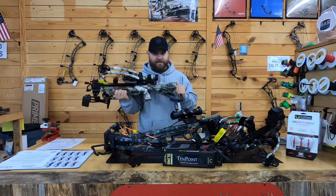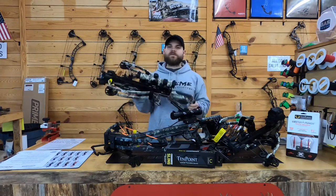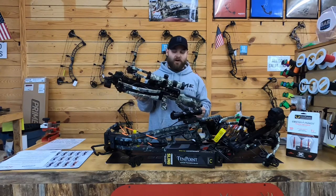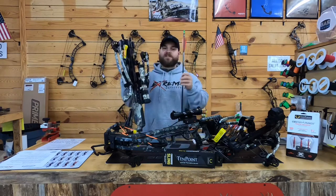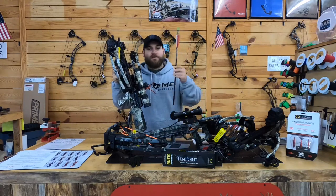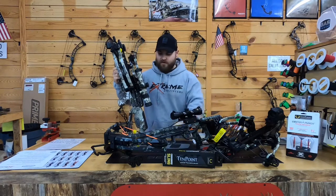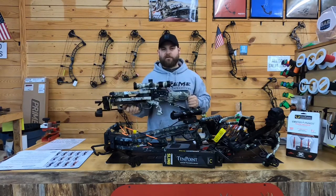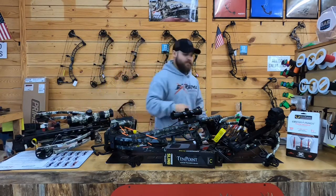Next we're going to go over the Havoc RS 440. This mac daddy is 26 and a half inches chassis — ultra ultra comfortable for anyone hunting out of a saddle, tree stand, or ground blind. Makes it a sweet bow and not super heavy either. This one comes with six of the Evo-X Center Punch bolts from TenPoint, which feature a brass insert so you get a little more front of center. The scope is actually an Avail too and it comes with a red and green mil-dot system.